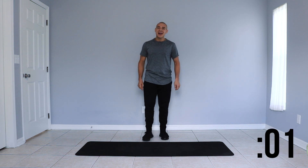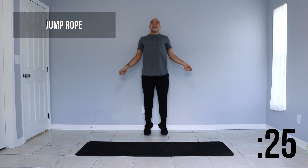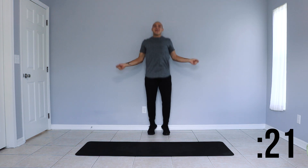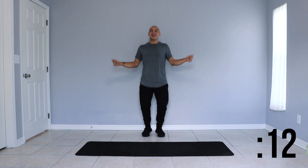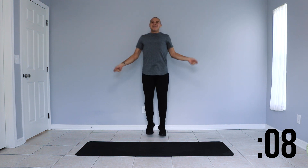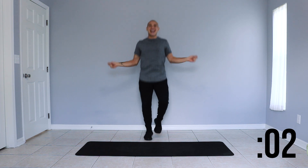First up we have jump rope. Let's begin to jump with our imaginary ropes in place. Breathing in through our nose and out through our mouths. Nice light skips. Be sure to take these at your own pace and adjust the speed accordingly to your own skill. We have a few more seconds left of this move and we'll be taking a 15 second rest.